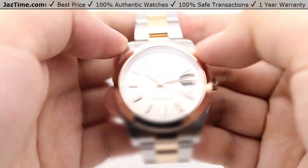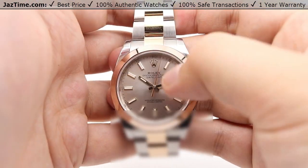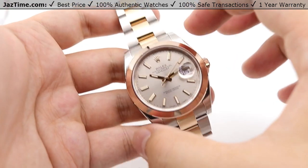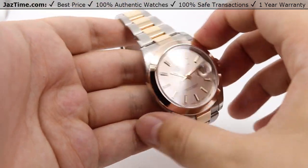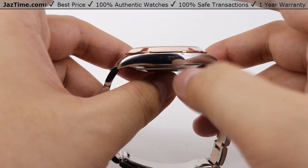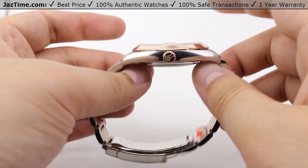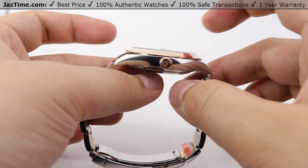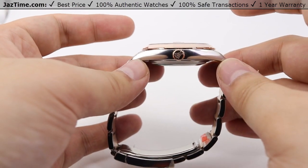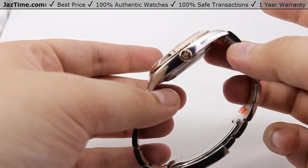Matching with the bezel, the case lugs are nicely high polished, giving the whole face of the watch a nice framing of shine. The case size is 41 millimeters in diameter, as the name Datejust 41 states. From the side profile, you can see a nice thin case along with a thinner bezel. The previous model, the Datejust II, had a larger case and larger bezel that sat high off the wrist, but now it's proportioned very nicely — thin enough to fit under suit cuffs and dress cuffs.